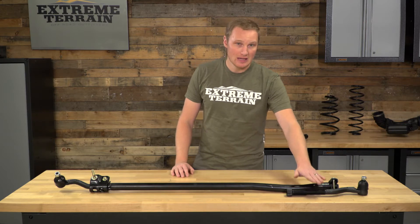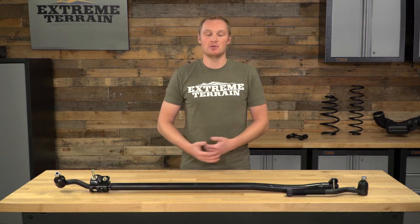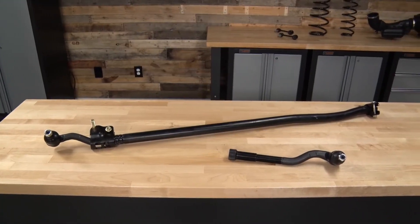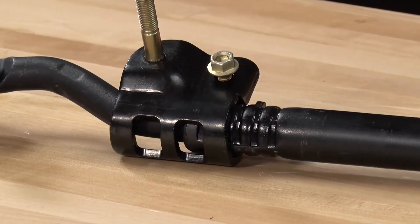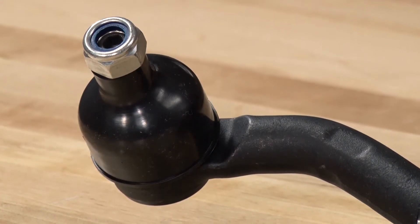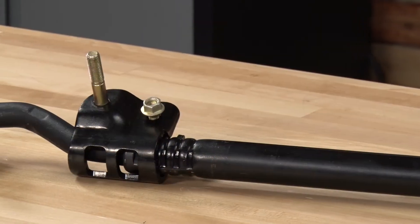It's not removable like this end here is. So if you're somebody who just spends time on the road, their original tie rod lasted them a good long time, they're not worried about upgrading to something stronger, and they want to save some money, this is going to be a great OEM-style replacement.